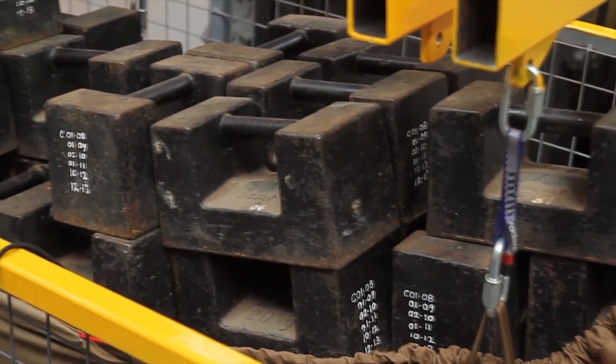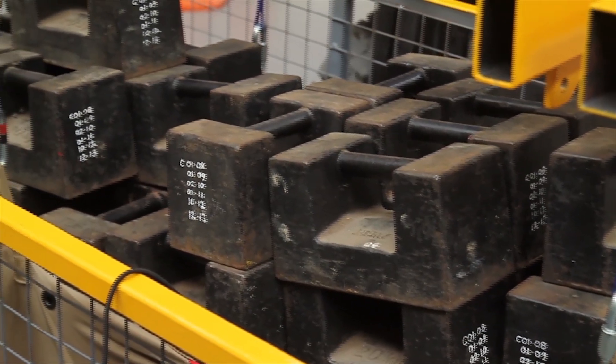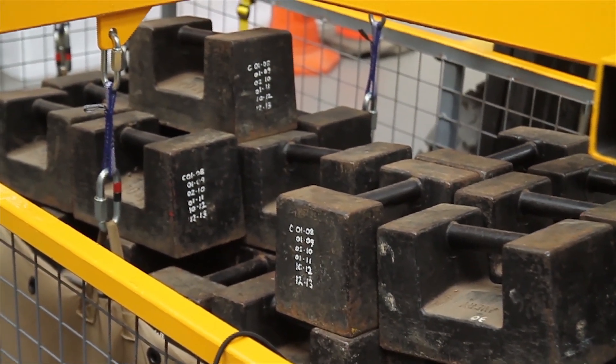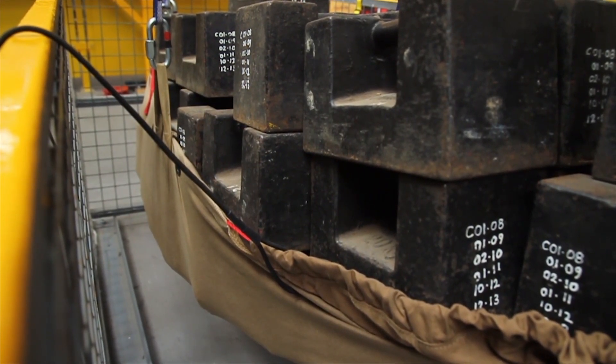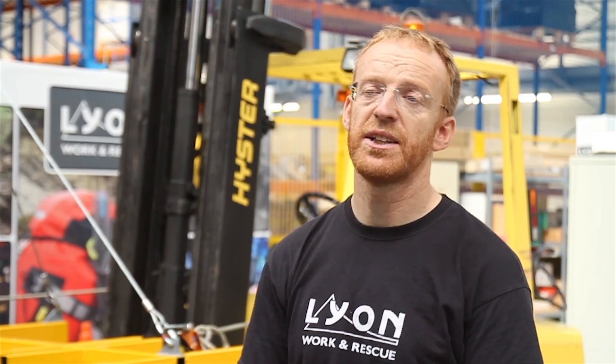The stretcher that you can see in the background behind us has got 1,010 kilos on it, and throughout the session you've seen it's held the mass without any problems at all. There are no signs of damage to the stitching, any of the seams, or the material internally. The lining material as well, when we take the mass out, will be intact.